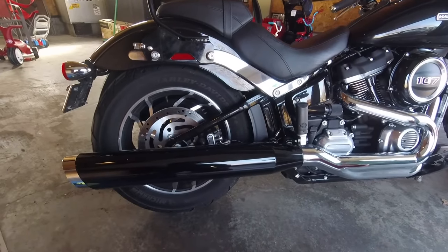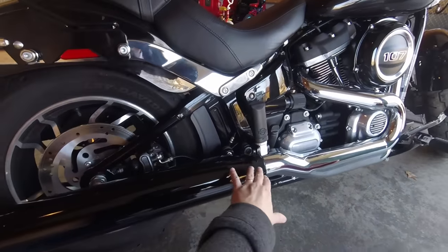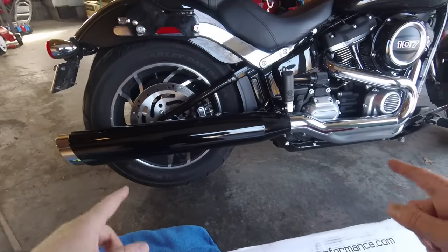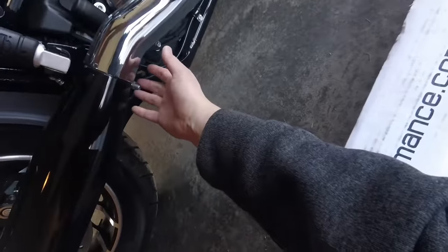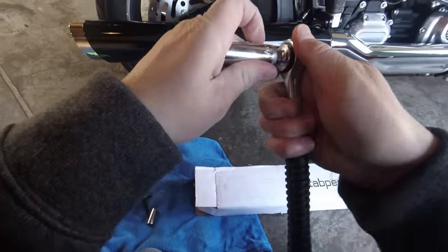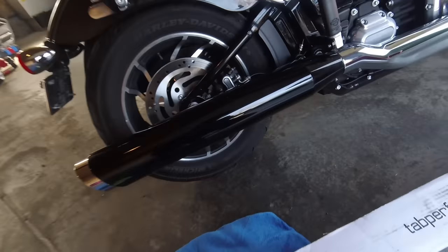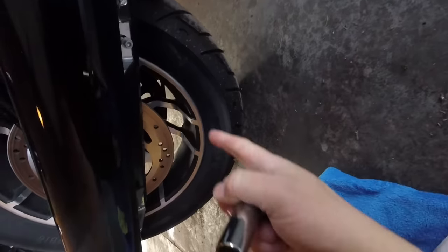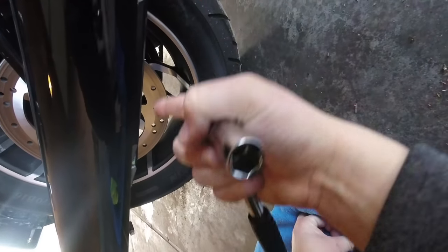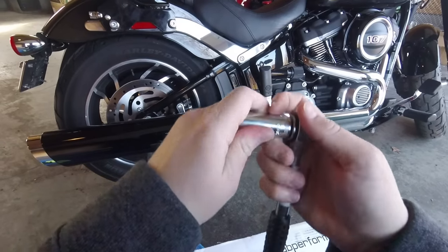What's good about this exhaust is you can reuse the stock heat shield, so we will be reusing all of this right here, but we are going to be replacing this muffler. First we've got to undo a clamp here — take our ratchet, this should be a 9/16ths — and crack that off first. Then there are two bolts underneath here that need to come out too. Those are what hold the muffler and heat shield onto the bike. Let's go ahead and get all this taken off.